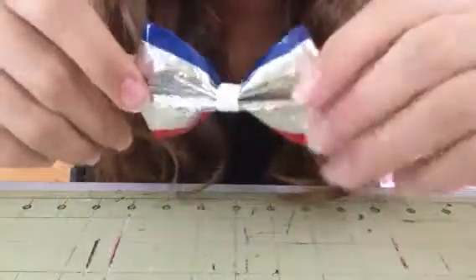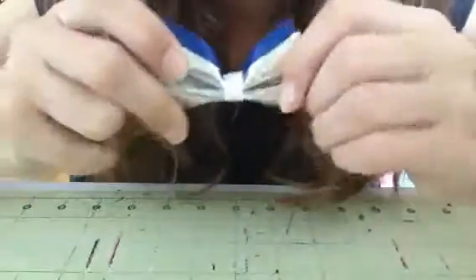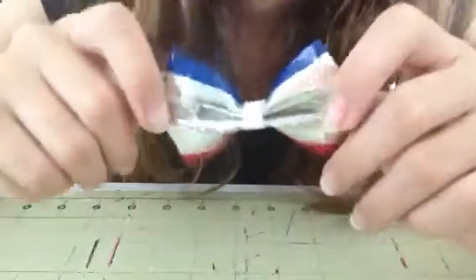And here you have your bow — very simple. Very cool to wear around for the 4th of July, or you know, everyday. It doesn't really matter. I hope you guys enjoyed this video and I hope it helped. Happy 4th of July, guys. Bye!